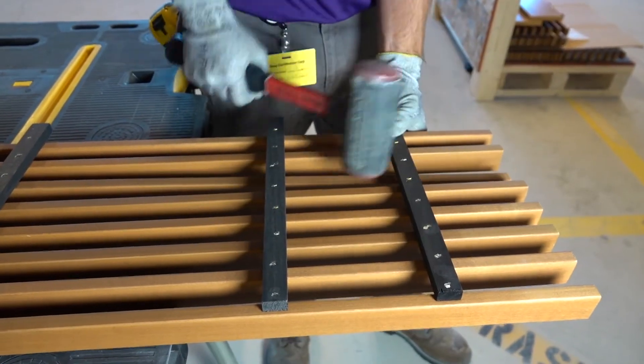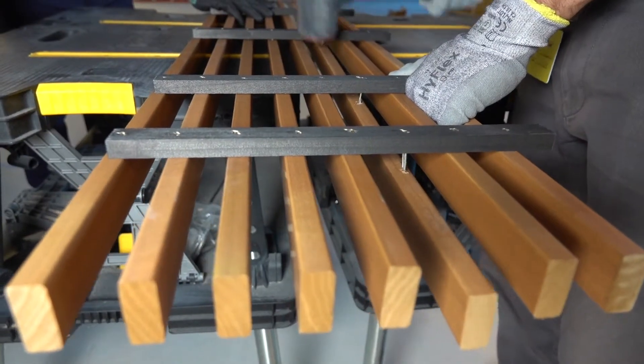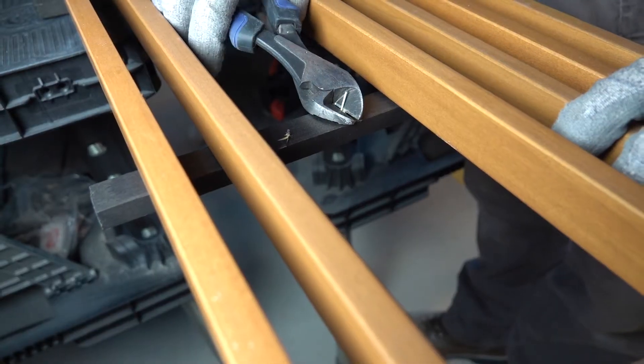First, you will need to use a mallet to remove one to four slats, which is determined by your grill and light fixture sizes.